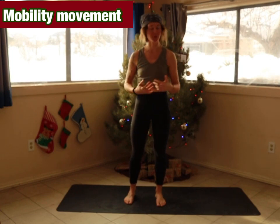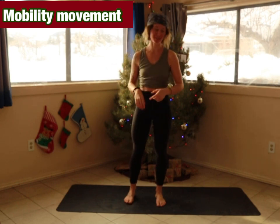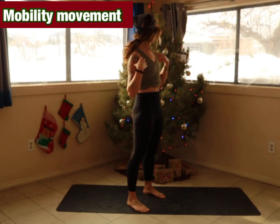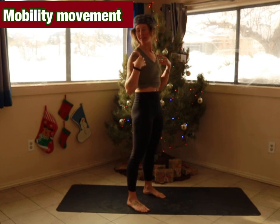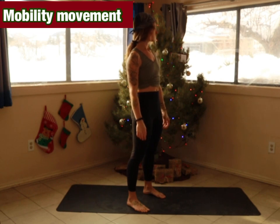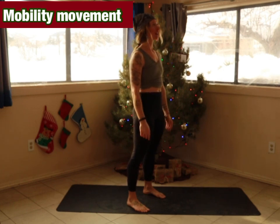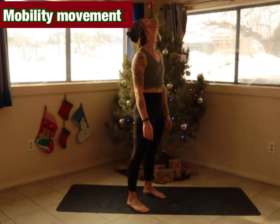And if you hear some crazy border collies in the background, that's just my life — they're getting their energy out together. We're going to start with our necks, simply looking to the right and to the left. Remember to breathe as you go through these passes. Once you're done with three, we're going to look up and down three times.